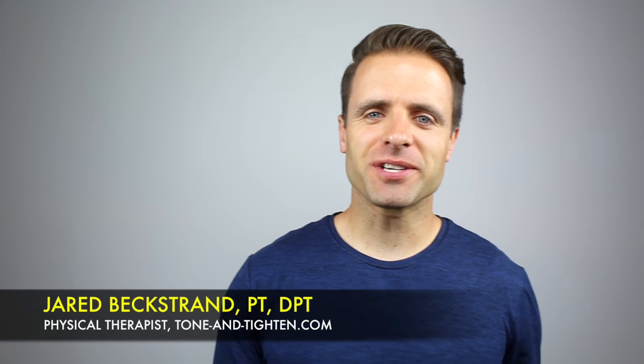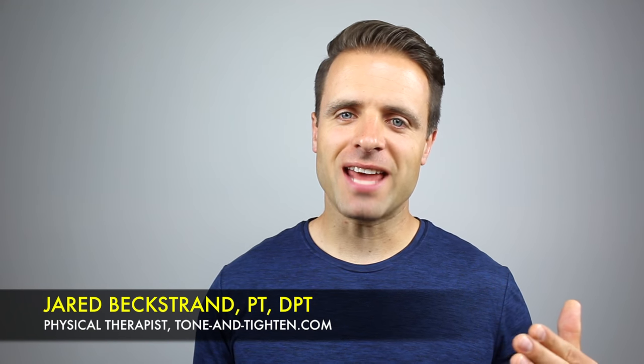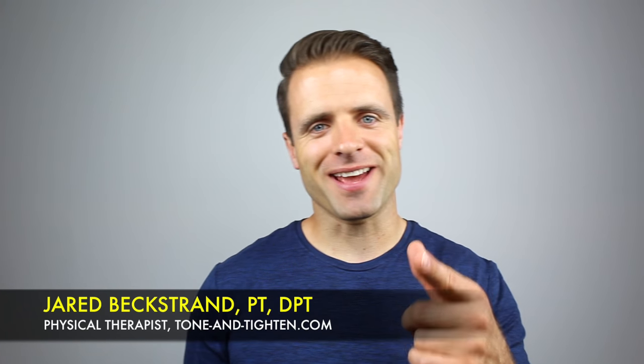Hey, what's up, guys? Jared Bextran here, physical therapist, ToneandTitan.com, coming at you today with a 12-minute standing ab workout. All you're going to need for this one is one dumbbell. Let's get to it right now.